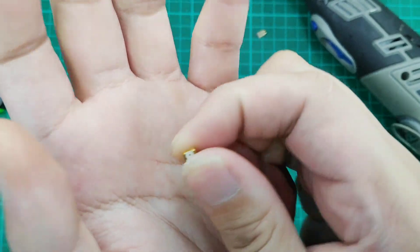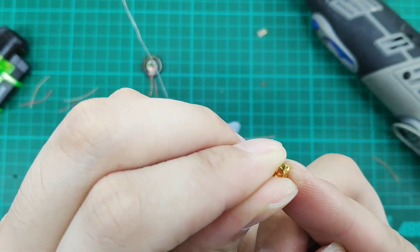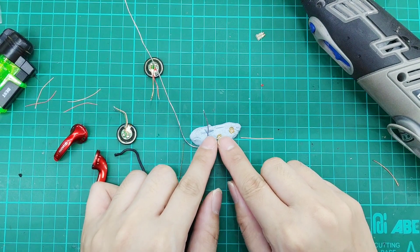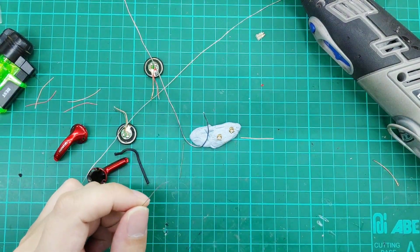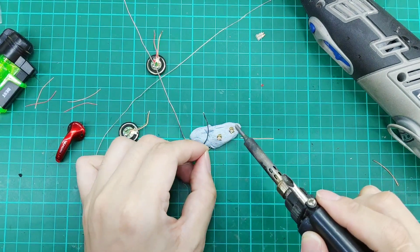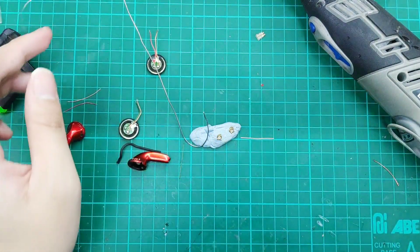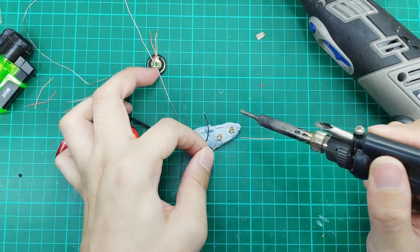This is a square connector. The reason we need the square connector is that it will fit into the housing, and the square part — this excess part — will hold it inside the housing itself. As we know, the center part of the MMCX female connector will be the signal, and the outside — any of the four prongs — will be the ground. I'll be doing a more in-depth MMCX comparison video, probably this weekend or next week.